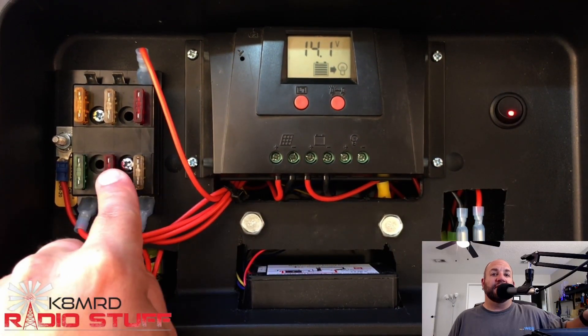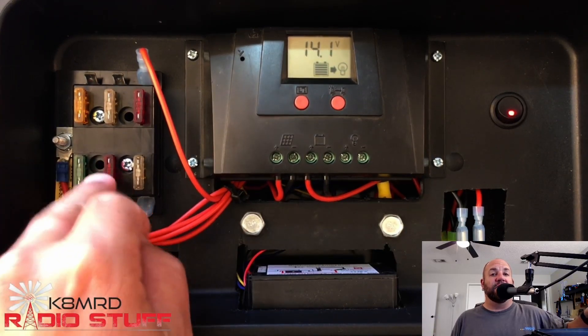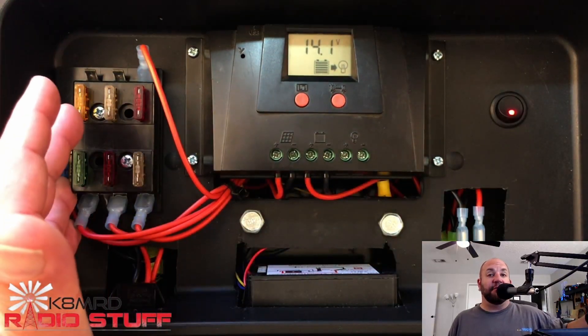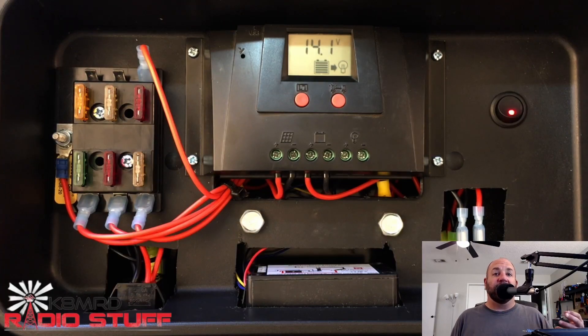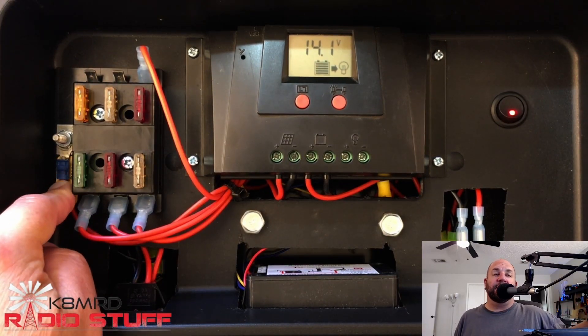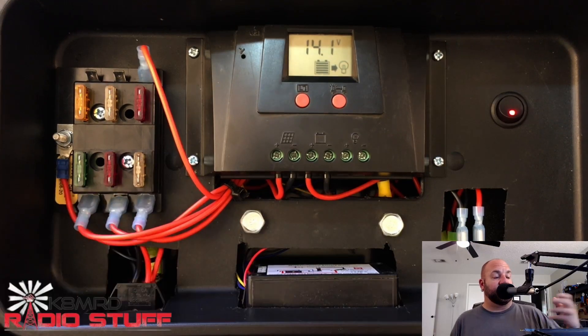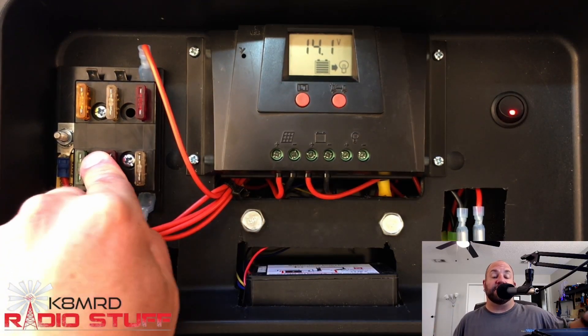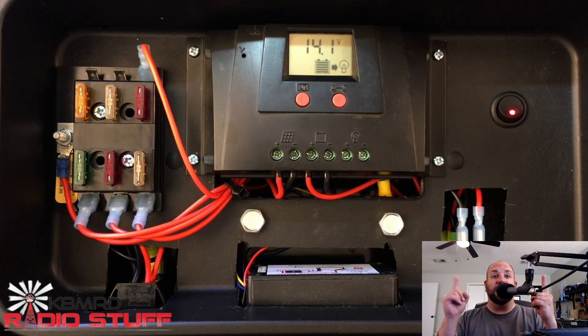From what I understand — and I'm not a solar expert, I just build things and if it smokes I do it differently, and this method didn't smoke — the solar energy comes in through the charge controller, energizing my distribution block. If devices connected are powered on and don't need more energy than what the solar panel is putting in, I'm not going to use any battery power. When the load becomes higher, that's when I'll start pulling from the battery to augment.